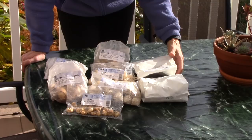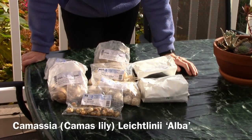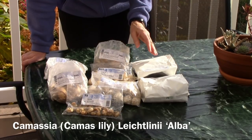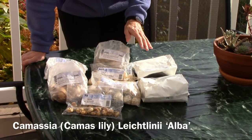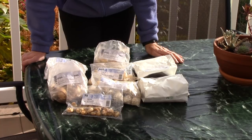Another thing that I got that I saw a lot of in England was Camassia — or Camas Lily — and I chose Leichtlinii Alba, so a white flower. They're going to grow 24 to 30 inches tall and they look awesome in a flower bed. These bulbs need to be planted five inches deep.